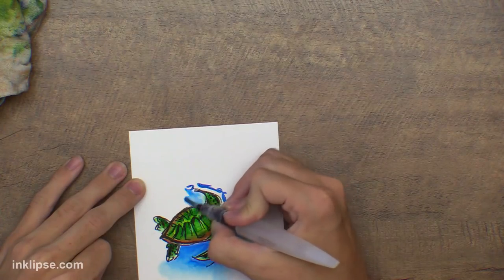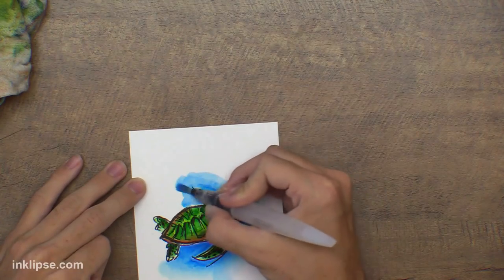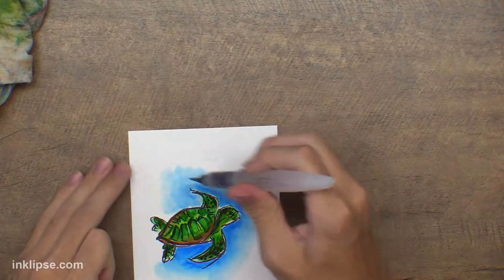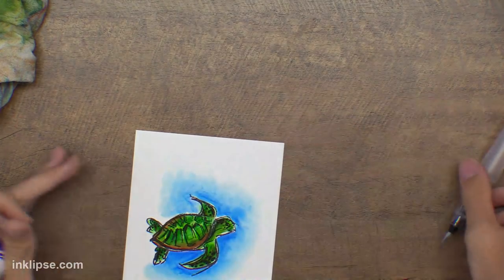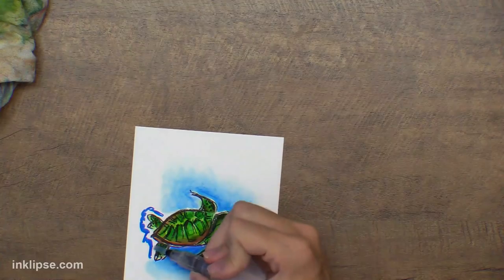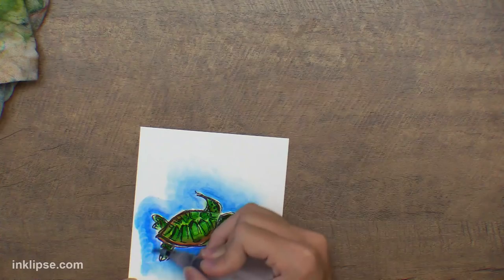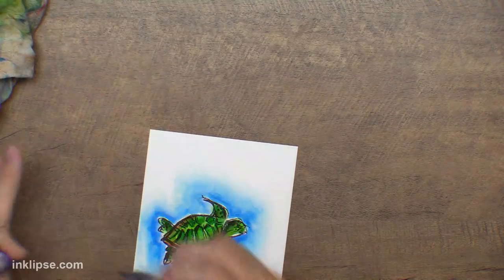I blend the color all the way out into the background. The cool part about adding marker onto the paper is instead of getting a really solid wash of color, you get natural shading — some people aren't great at shading and it takes time to figure out, but when you're adding markers down to the surface it already provides shading wherever you lay down color, and then you drag that color out however far you want.